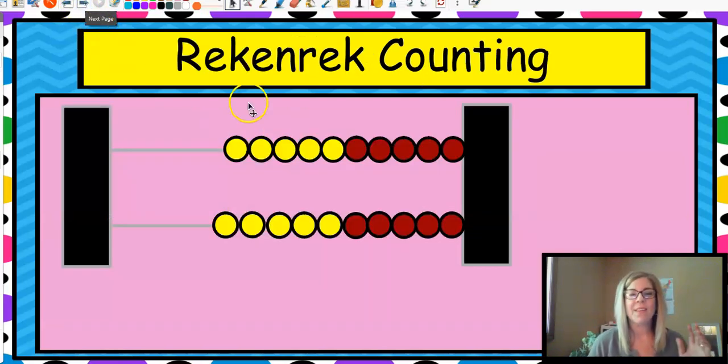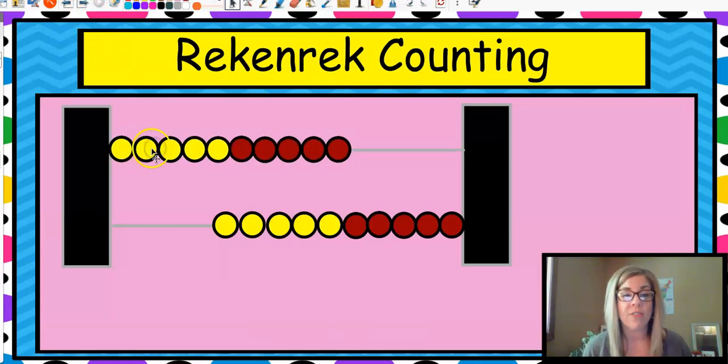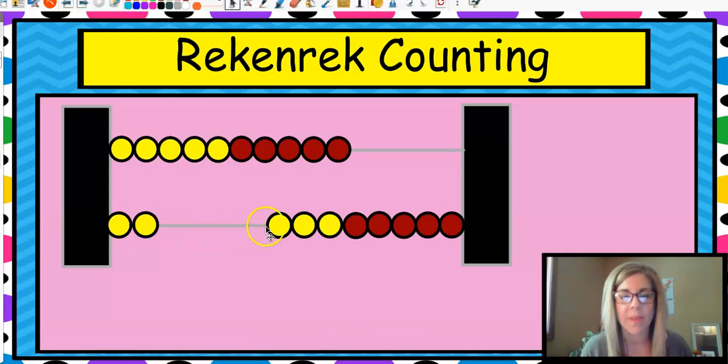So this is rekenrek counting. If I slide this whole thing over, there are ten beads and they're colored five yellow and five red to help you. I want you to do what we call the say-ten way. So this is ten. And when we put one more, it would be ten, one. Count with me.